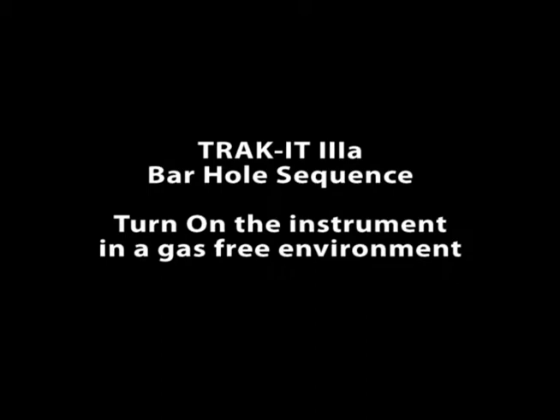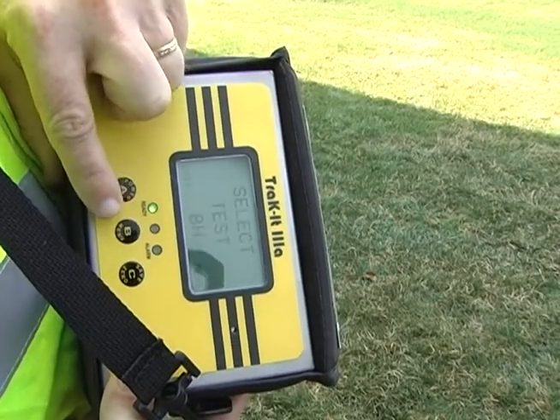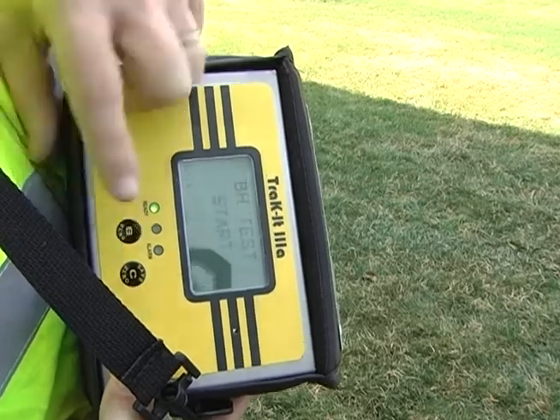Track it 3A bar hole sequence. Turn on the instrument in a gas-free environment. From the working display, press and release the B button once to enter the quick menu, and press the B button to select.